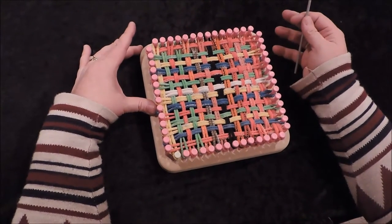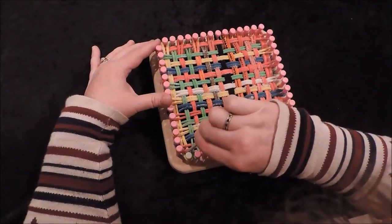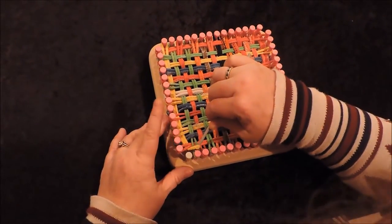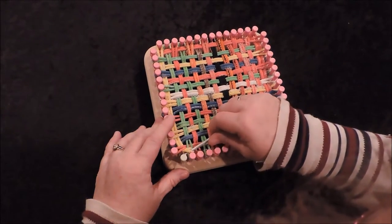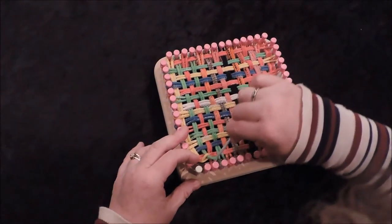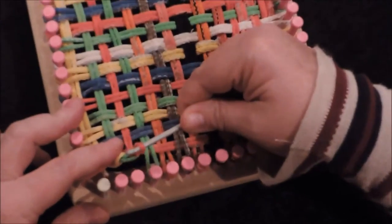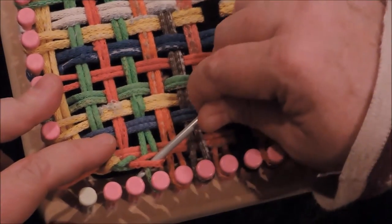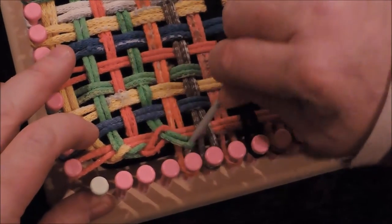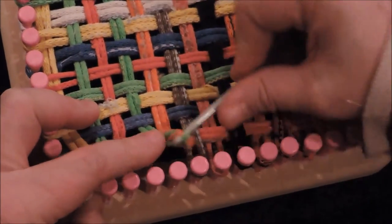Now the loom is fully loaded with all the loops and it's time to take it off. Start at the white peg with your crochet hook — take it into loop 2, pull it up, off and through, then down into loop 3, pull it right through, and lift it off the peg. Each time you're chaining one loop through the next. This is the method I found easiest, though there are other ways to do it.